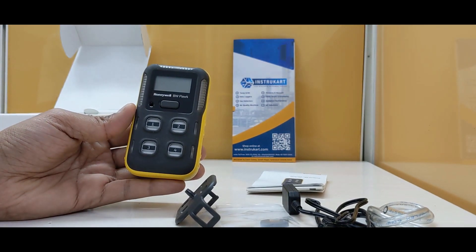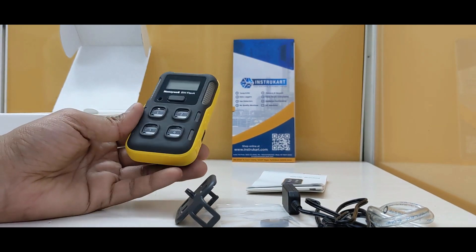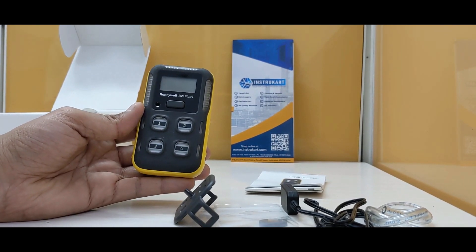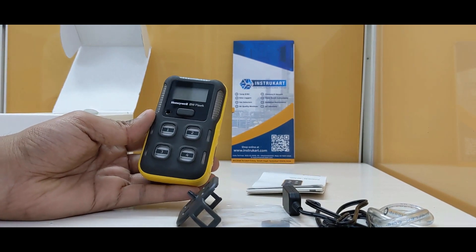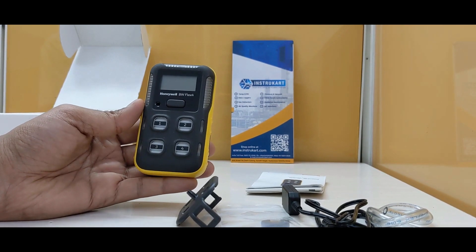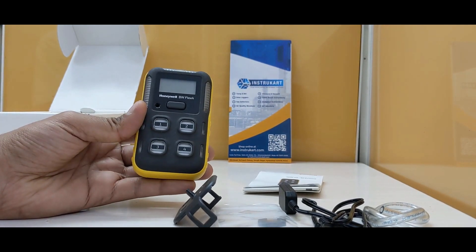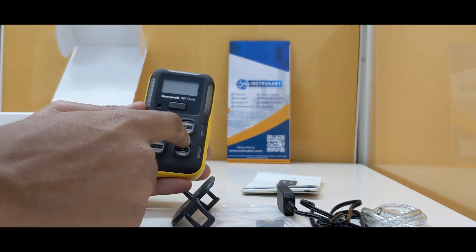This is ATEX certified and IECEx approved, which means it can be very much used in applications like oil and gas, petrochemicals, pharmaceuticals, steel industry, fertilizers, power plants, and similar applications.